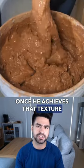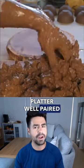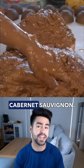Once he achieves that texture, it's onto the charcuterie board. This is a wine platter, well paired with maybe a merlot or a cabernet sauvignon.